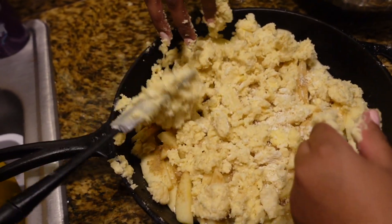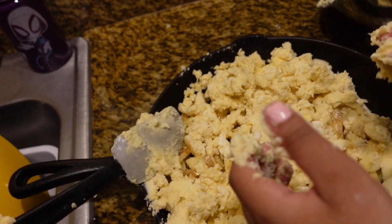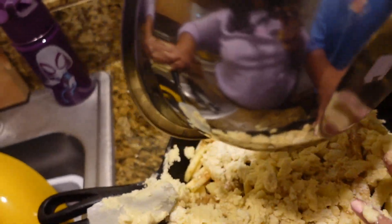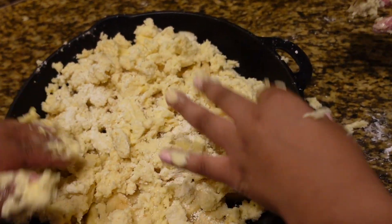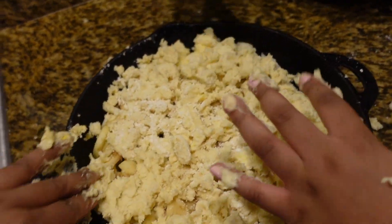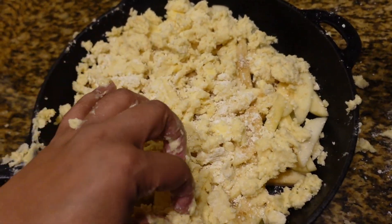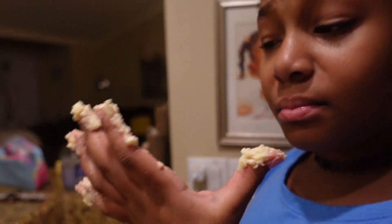I'm about to throw this in the oven. I'm going to show y'all what it looks like later. I'm about to have a lot of extra crisp. What does it taste like? Good — tastes like cake batter. Comment down below y'all if you try this recipe, let me know, and I'm going to show y'all when it gets out the oven.